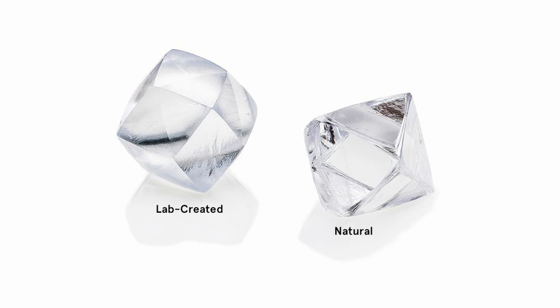The pressure used can range from about 5 gigapascals to 7 gigapascals. To put this into perspective, 1 gigapascal is roughly equivalent to the pressure exerted by 10,000 tons of force onto an area the size of a thumbnail.